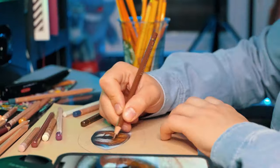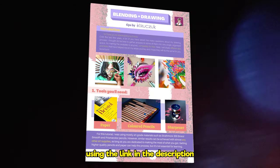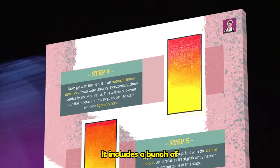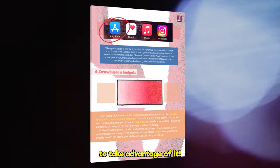Another important thing is blending, and for that, I created this little ebook, which you can download for free using the link in the description. It includes a bunch of useful tips I use in my own drawings, so feel free to take advantage of it. Now, let's get back to work.